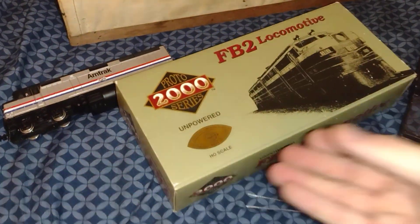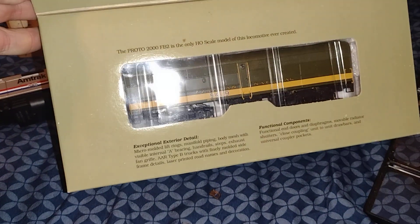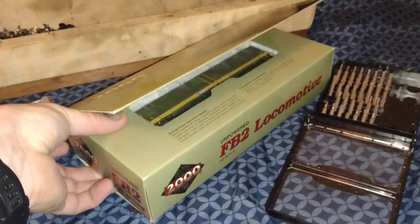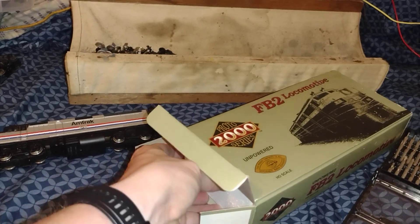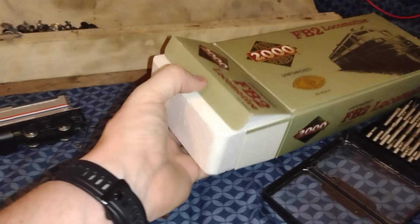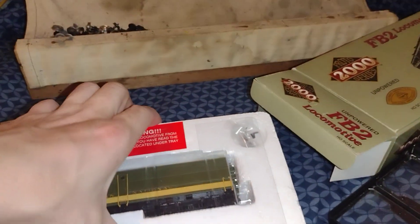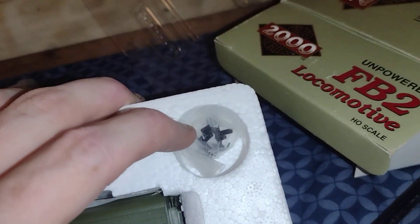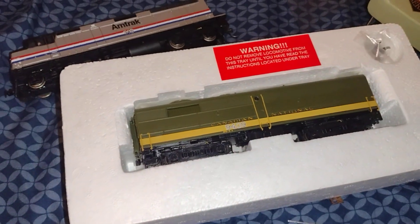And last but not least, the Proto 2000 FB2 Unpowered. Looks just like my Canadian National locomotive that I have — the C-Liner. It's a Proto 2000, so it would go with it technically, because it's the same color. And it has hornhook couplers — I remember my late grandfather telling me those are called NMRA couplers; they were at that time. I need two hands to hold this, hold on.